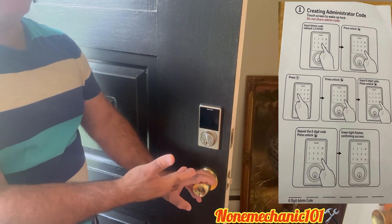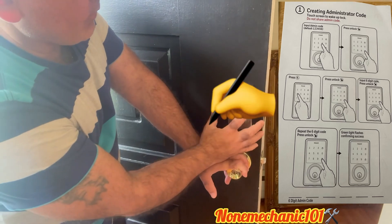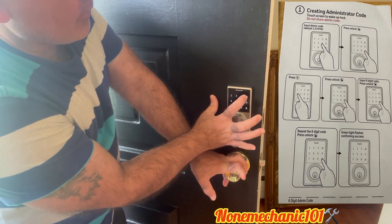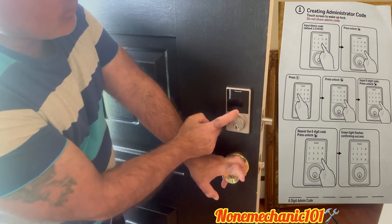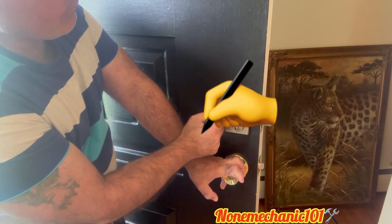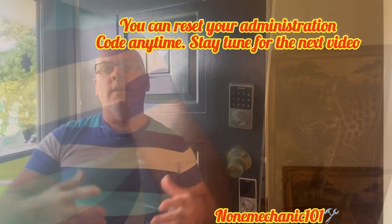Now let's see if my administration code works. I'm going to wake it up, enter the administration code, then press the lock — and there it goes, now we have it locked. The door's locked. Now let's unlock the door — and there you go. That's how you put the administration code on your Honeywell electric deadbolt.